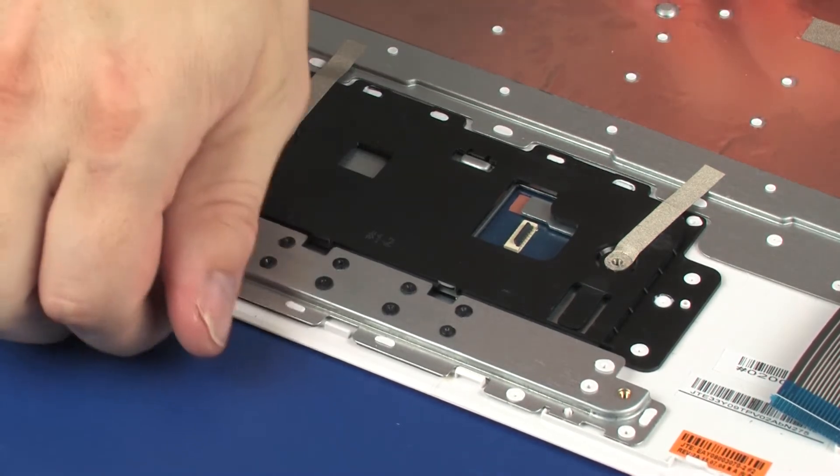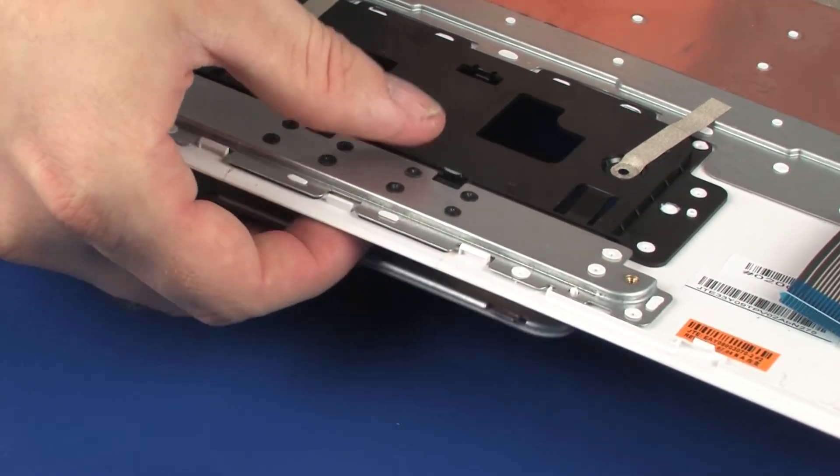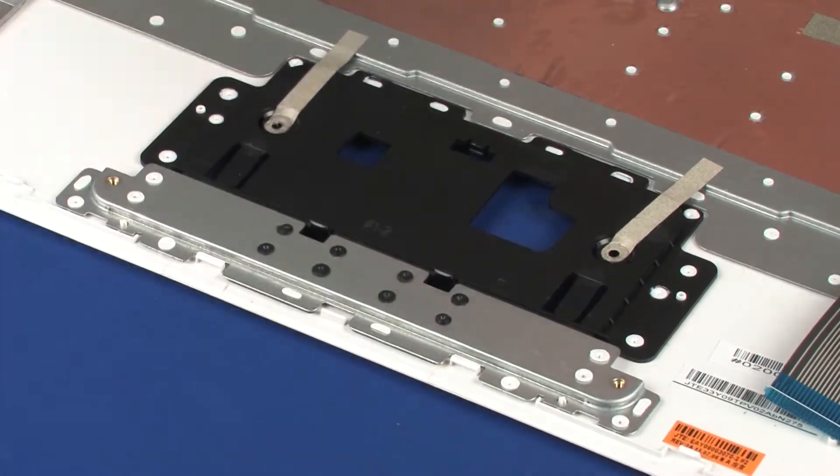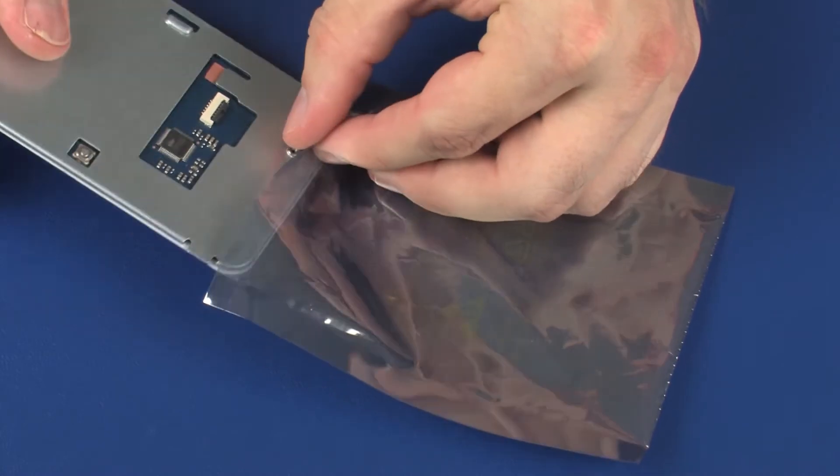Lift the top cover and gently release the touchpad board from the retention tab on the top cover. Slide the tabs on the touchpad board out of the top cover and remove. Place the touchpad board into a static-dissipative bag.